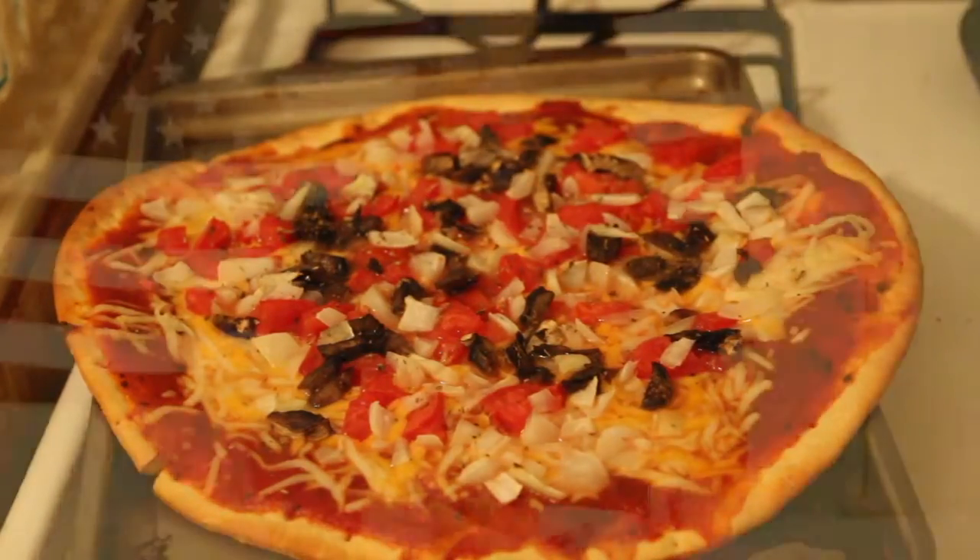Now that you know how to make your own delicious pizza, you might think twice the next time you want to call out for delivery.